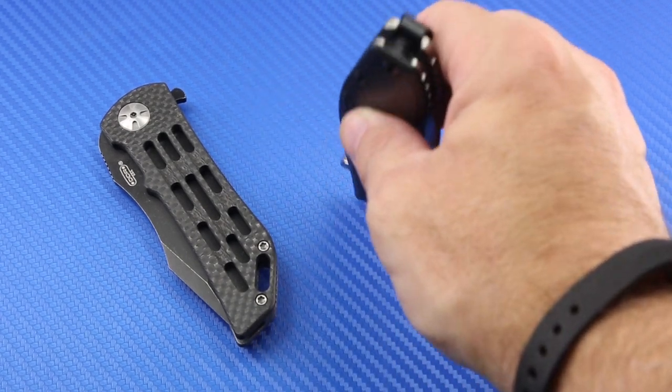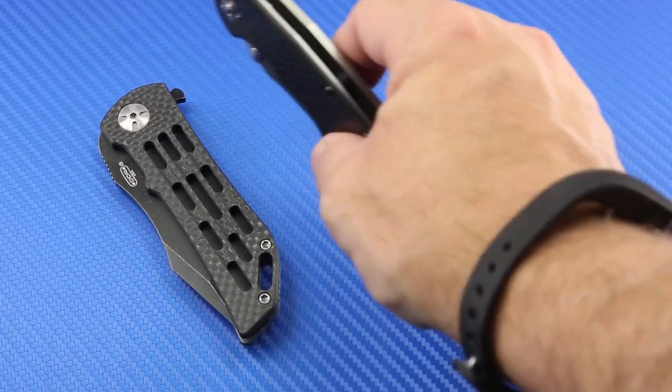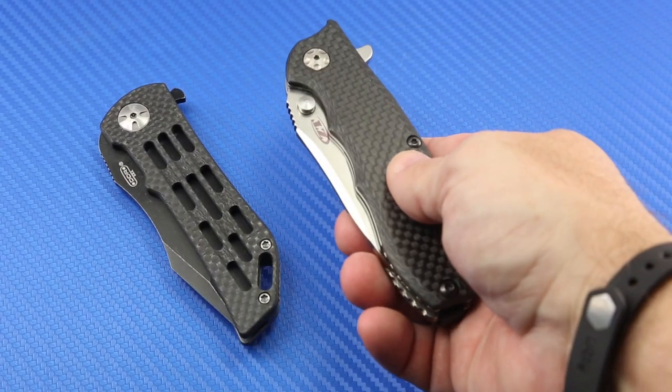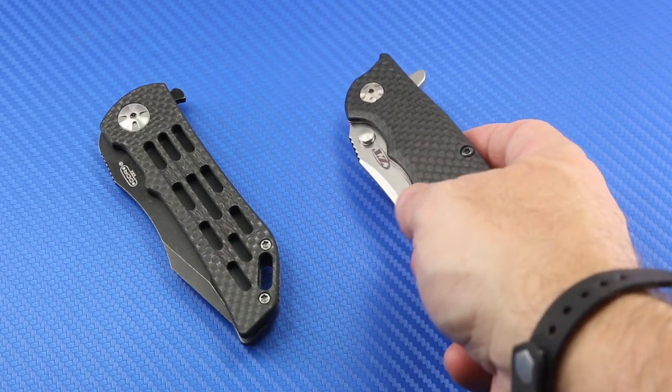I want to drop it inside the pocket. When you do that with this knife, the weight of it typically drops it flat into your pocket, which makes it bulge. It's unsightly — it becomes very obvious that you have a knife in the pocket. It just doesn't work well.